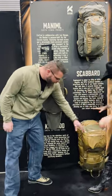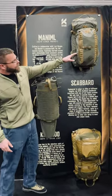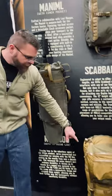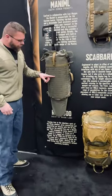So the KU4300 right here launched already, and then the Manimal is launching here pretty soon as well as the Rifle Scabbard. This is just an ultra lightweight three to five day backpacking pack — this is something we're super excited about.